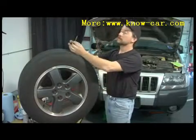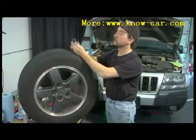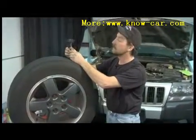Now this certain kit we have here I picked up this morning at the local parts store. It cost me I think ten dollars.